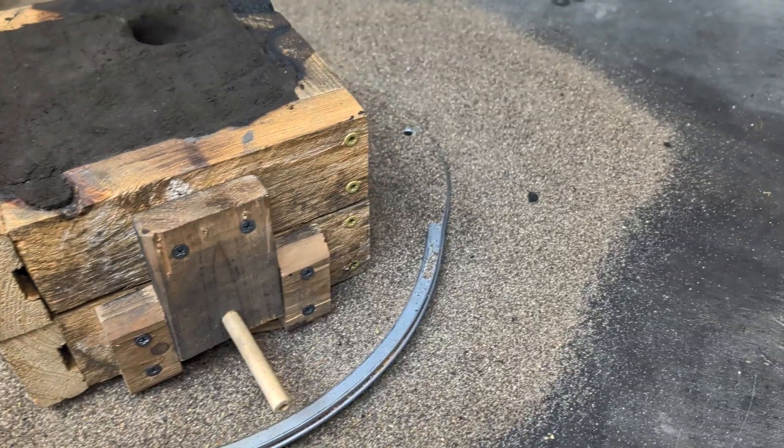With the furnace at 875 degrees Celsius, it's time to check on the metal. It's red hot at the bottom but it's still not melted down.